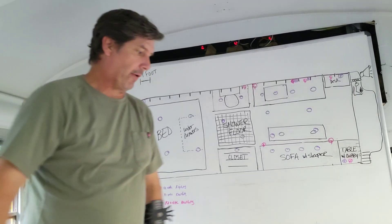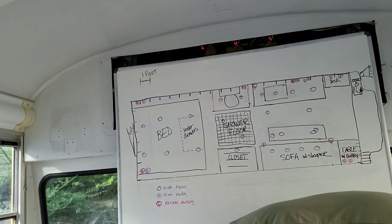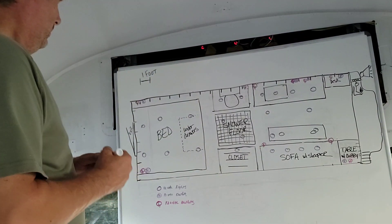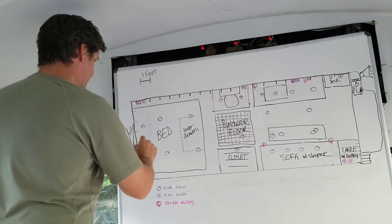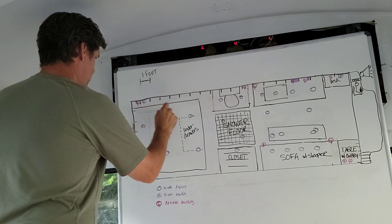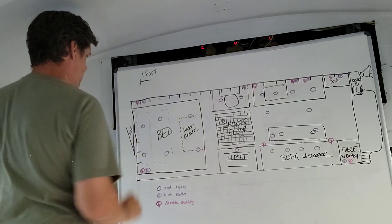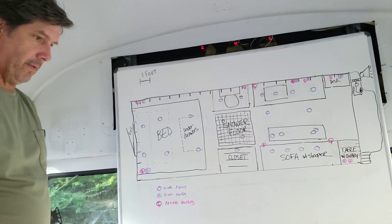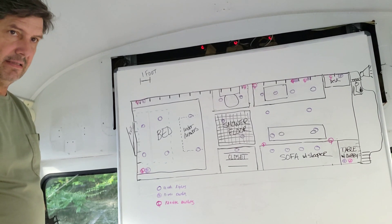Last thing — let's lay out the water. Water is green tonight. We're going to put some water tanks in here — dotted lines mean under the floor. They take up quite a bit of room.